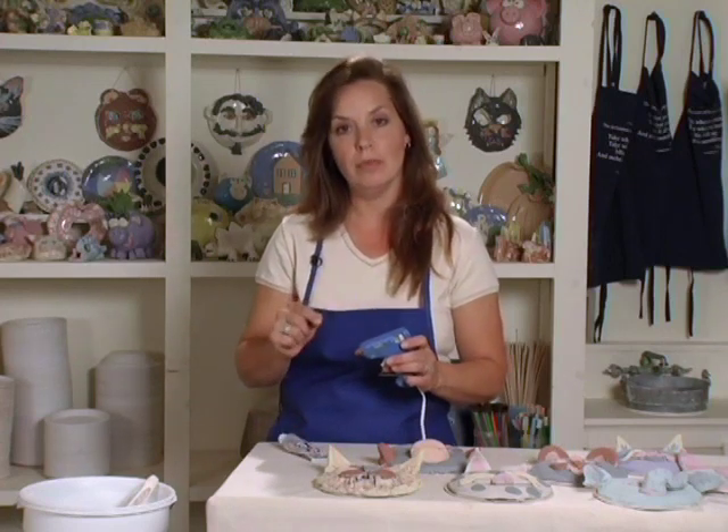E6000 will hold it forever, but it takes a long time to dry. What I do is put a little drop of hot glue next to a drop of E6000 — the hot glue holds the pieces quickly while the E6000 has a chance to dry. If you can't hold them in place, a piece of tape over the pieces will help hold them until the adhesive works.